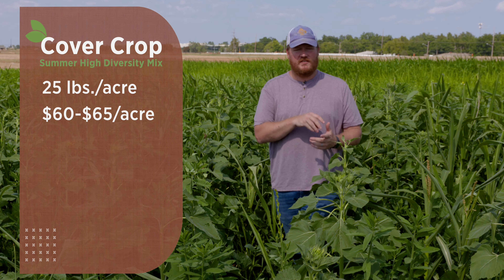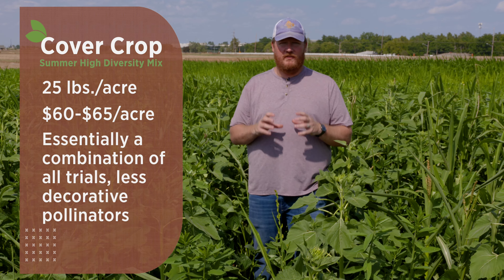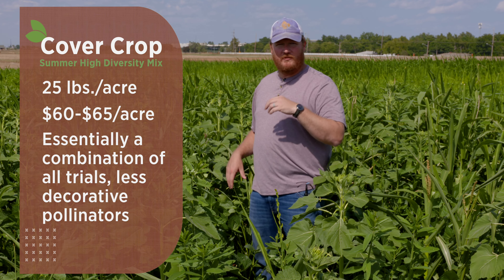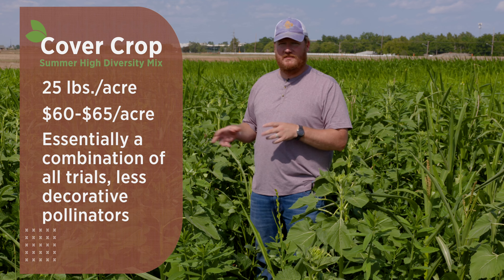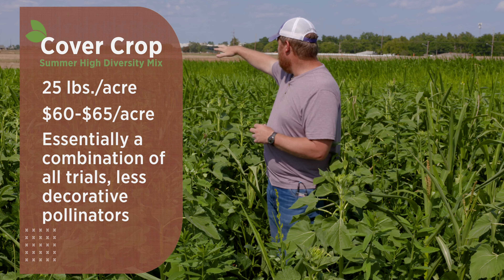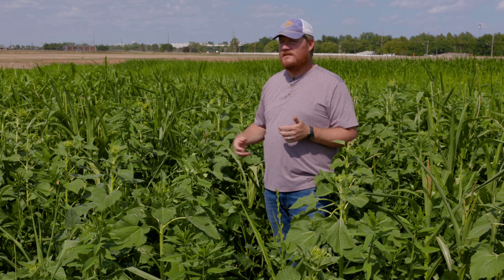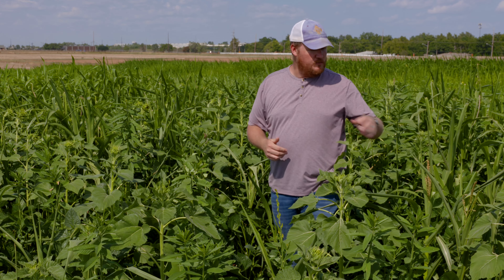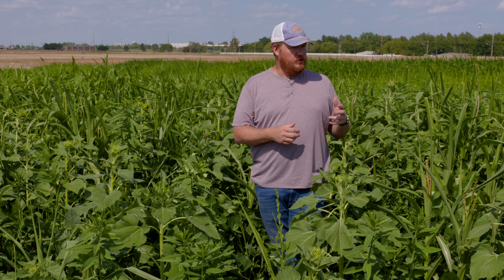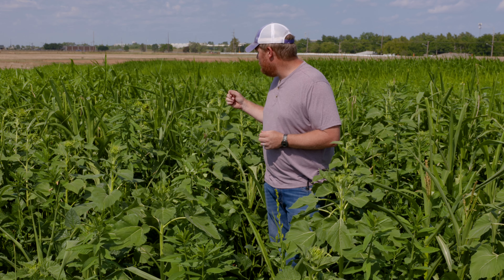It doesn't have things like the decorative gourds or marigolds, so we aren't going to see that niche pollinator benefit. This is typically just taking all the components we've seen in our other normal cover crop mixes and throwing them all together. A majority of this still looks like that soil builder mix — we still see the benefits of high carbon with the sorghum sudan, some forage corn, various other grass species, sunflowers at a pretty high rate, and sun hemp.